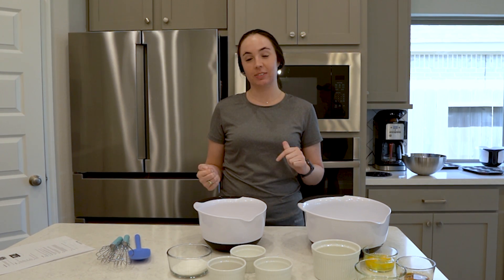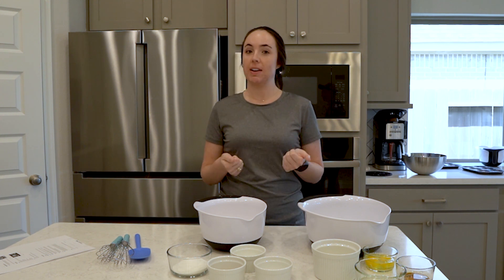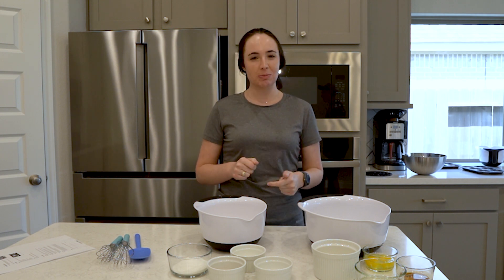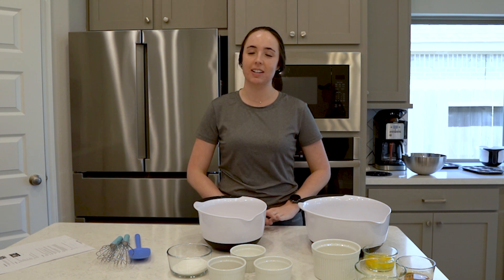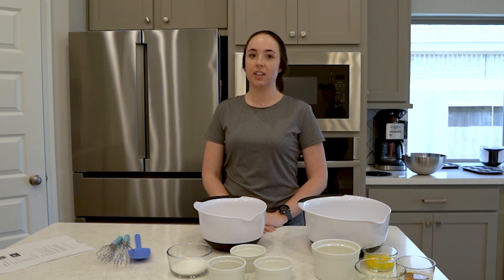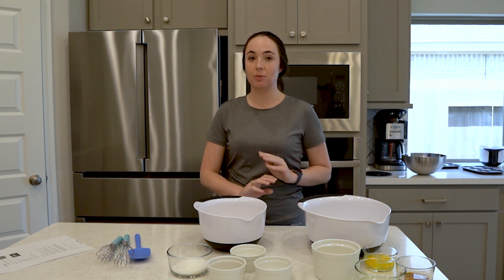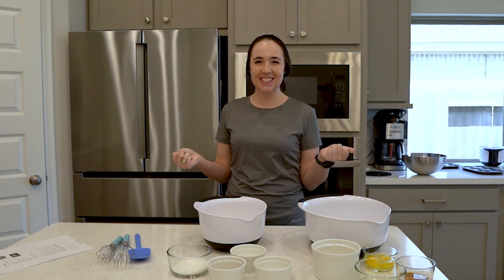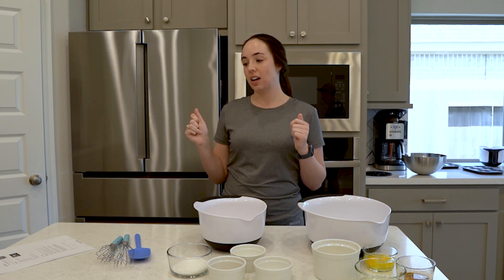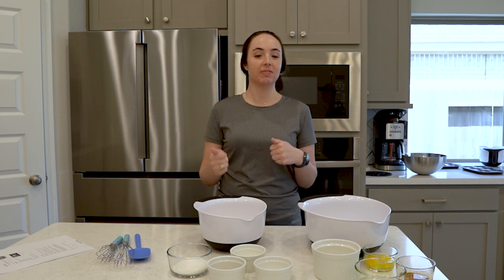Today we're in the kitchen and we're going to bake some donuts. I haven't tried this recipe yet, but it's one I found online that can be modified to be gluten free, and I'll further modify it to be dairy free as well. The recipe came from a blog called First Year Blog, which is all dessert recipes. We'll provide the link in the description below. The recipe yields six doughnuts, but I'll be doubling it to make 12.